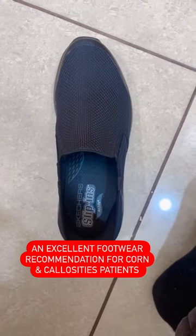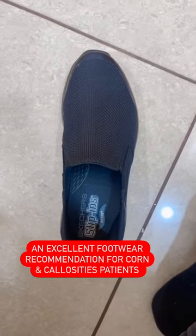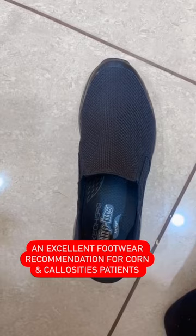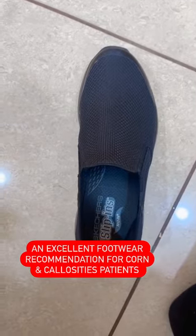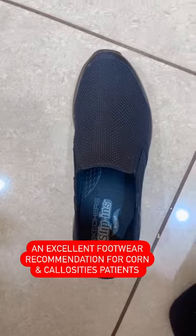It will prevent the recurrence of corns and callosities, and it is especially very good for diabetic patients who mostly suffer from burning feet, corns, and callosities. Some people have joint issues and arthritis, and these shoes have very good arch support that will help them a lot.